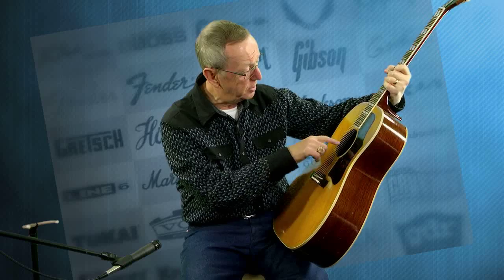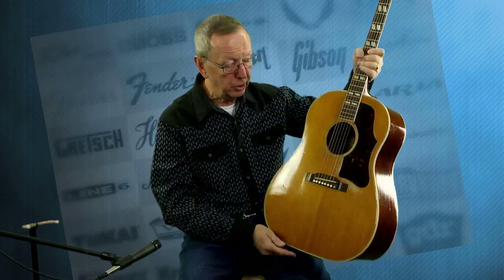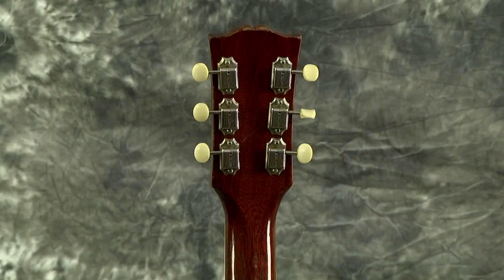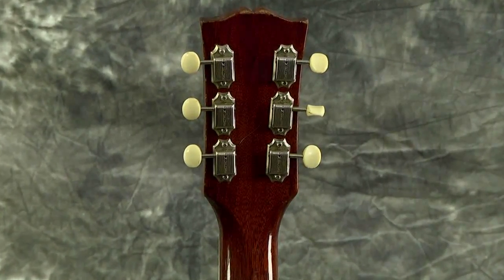What Gibson did is they made some of these, called them the Southern Jumbos sometimes, made for some people down in the south. Then they morphed into the Country Western. So it says inside the guitar: Gibson Country Western Model. But it's basically a J45 that we all know and love. It's got a spruce top, mahogany back and sides, and it has the single-line Kluson tuner, so we know that puts it before 1962. It's got the original bridge saddle, bridge pins, original nut, original frets.